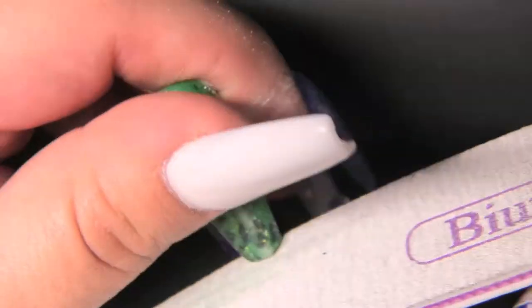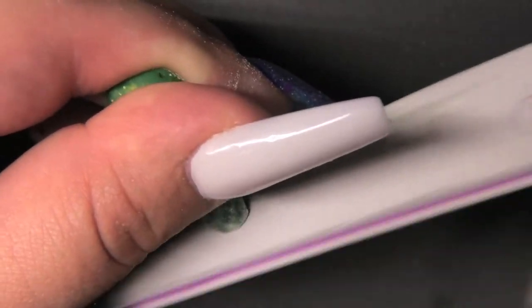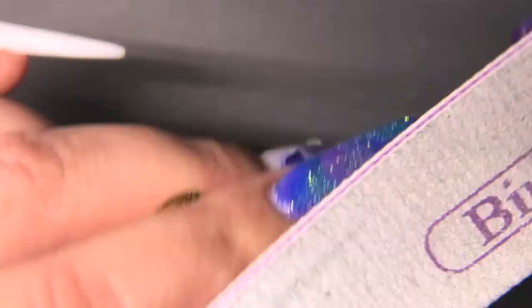Now that all of the products are on the nail, I'm just going to file everything and smooth everything out, that way my 3D design comes out way better. As soon as I'm done with this, we'll get started on the bunny.